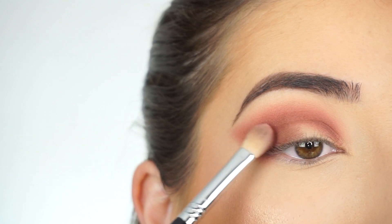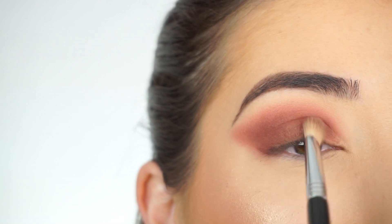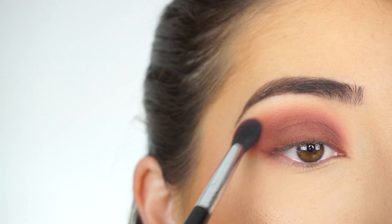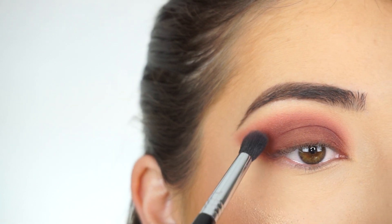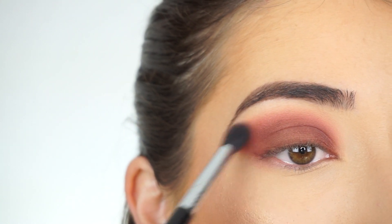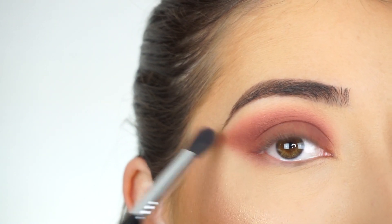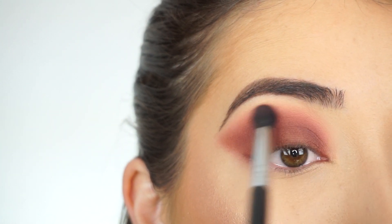Now I'm going to take that same dark brown shadow, picking it up on my E25 blending brush, and packing that on all over my lid. Then going back into that pink shadow and applying it at the high point of the crease. When I say high point, I don't mean literally the very highest point — I apply it right between where that transition shade and the brown shadow meet, then blend that through so it diffuses everything really nicely and brings that pinky hue back in.